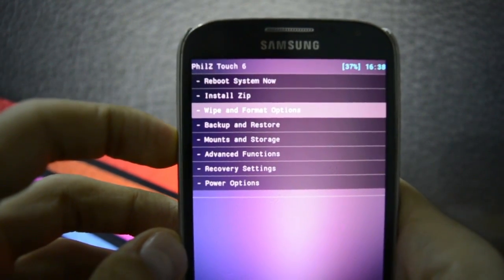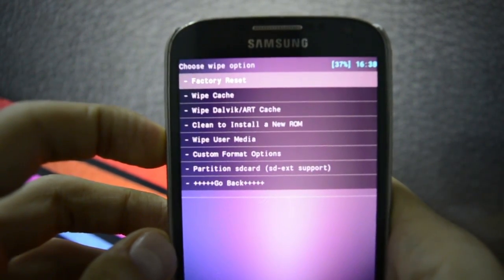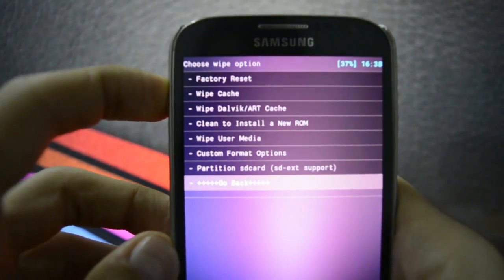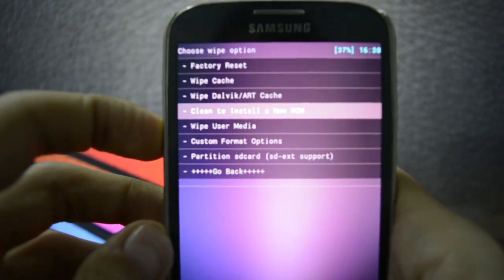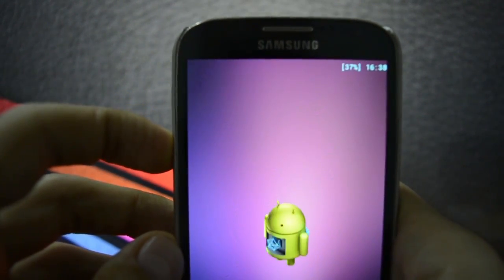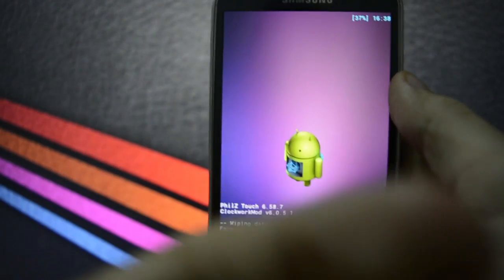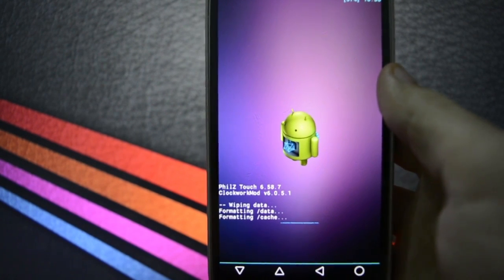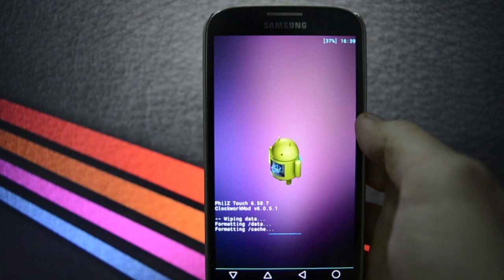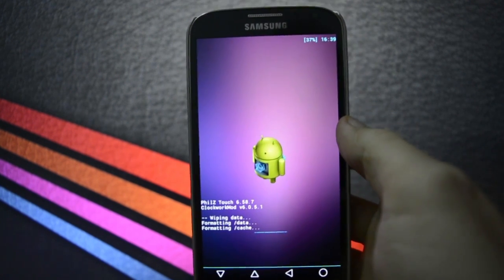Before any steps, you will have to make an Android backup of your current ROM, just to make sure you have a backup plan in case something goes wrong with this official Lollipop TouchWiz ROM.